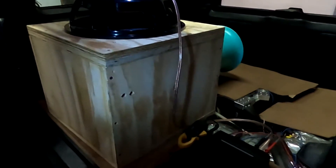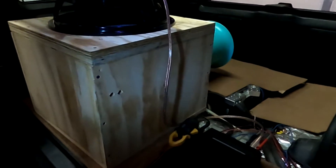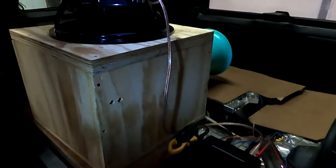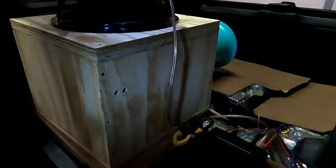Now on to the 12 gauge. We did see some difference between the 18 and 16 gauge; not sure we'll see a whole lot of difference with the 12, but we're going to check it out.